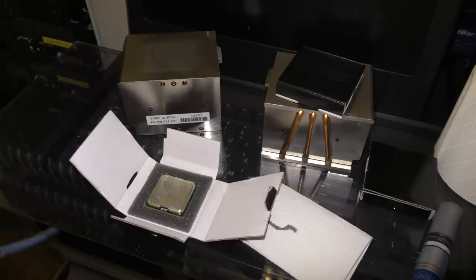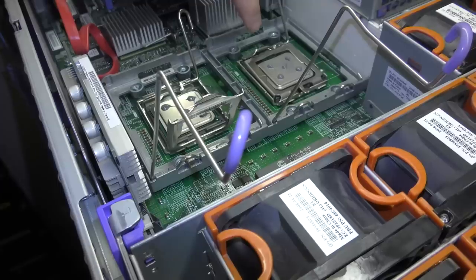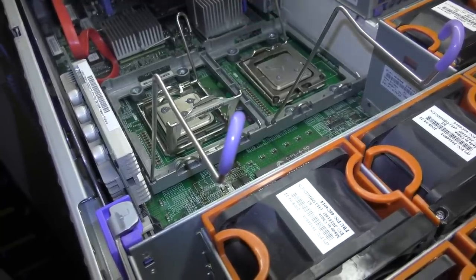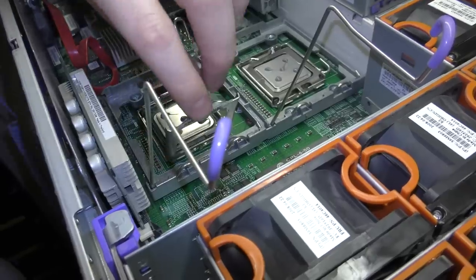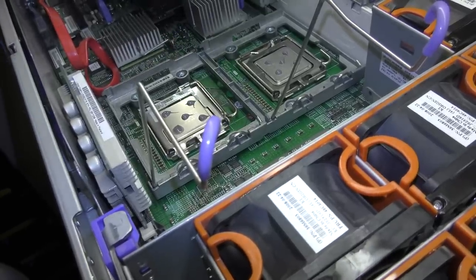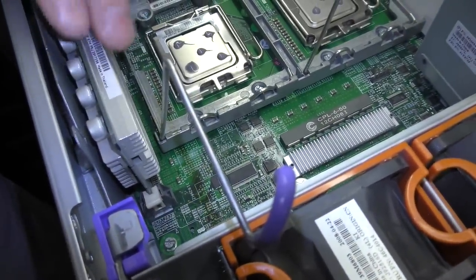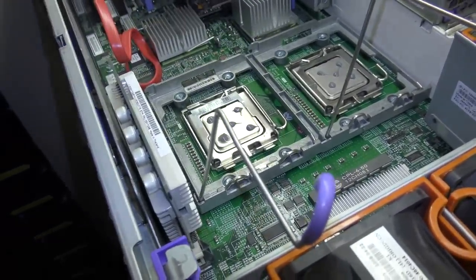From this impossible angle, we're going to close this down. When you have the CPUs out, you have to be very careful because of the sockets — this is the LGA 771 socket, and there are 771 pins down there. If you break one, the system board will never be the same again. CPU number one goes in there, and CPU number two is over here — you can see the voltage regulators for each CPU on the system board.